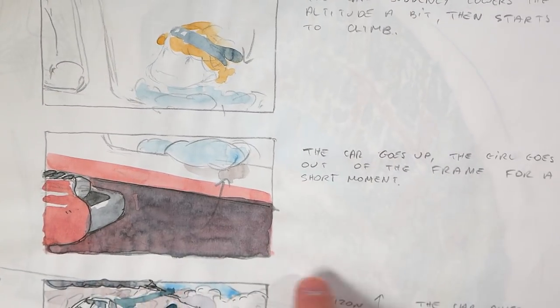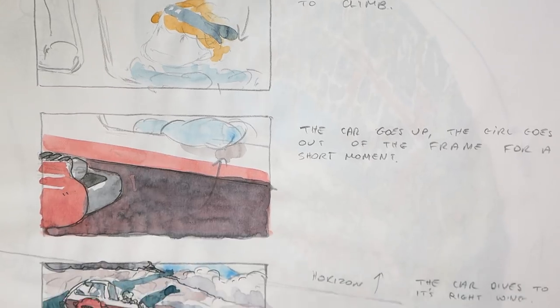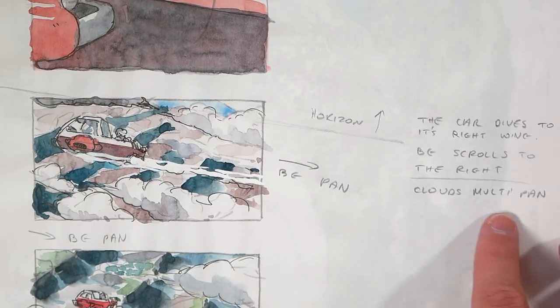And on the right side I just write a memo about the content of the cut — for example, how the camera moves, how the character moves, or what method is used to animate this cut.